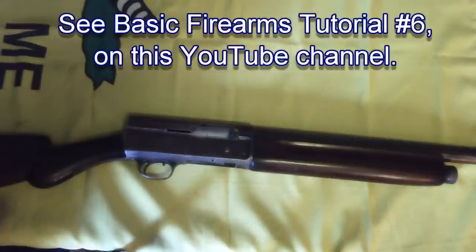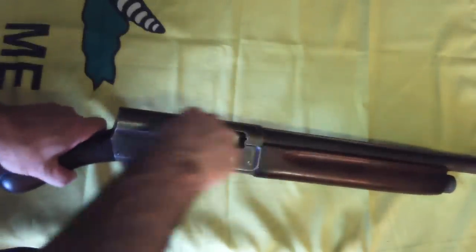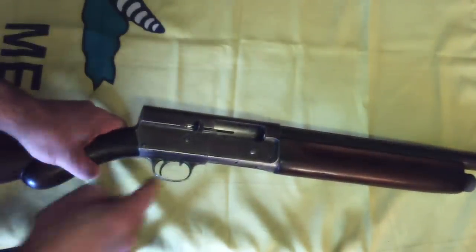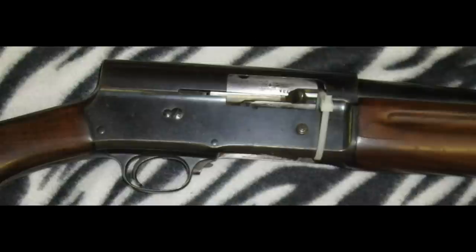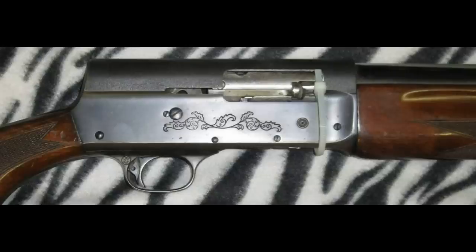First, as with any firearm, ensure all ammunition has been removed from the weapon. This video presumes you already know how to do this; my earlier video illustrates the process. Lock the bolt to the rear and engage the manual safety. My earlier tutorial video illustrates the differences between the manual safeties depending on age and manufacturer.